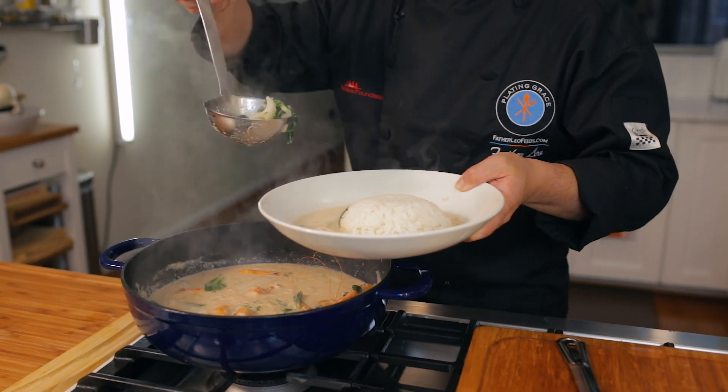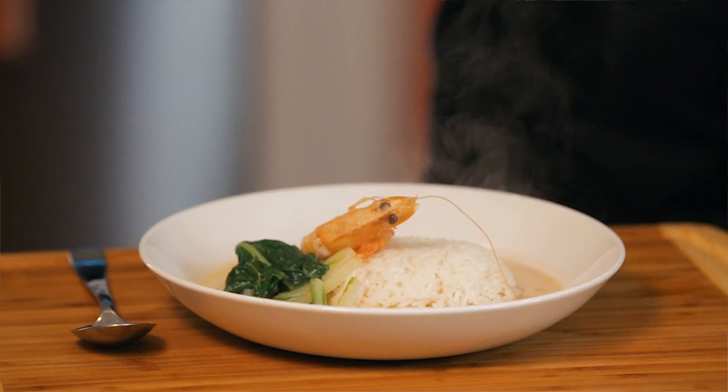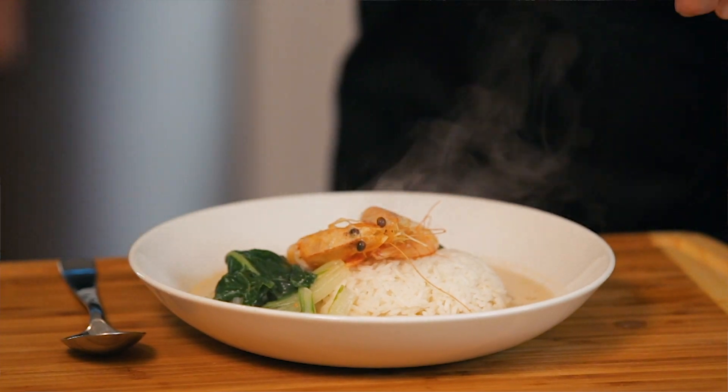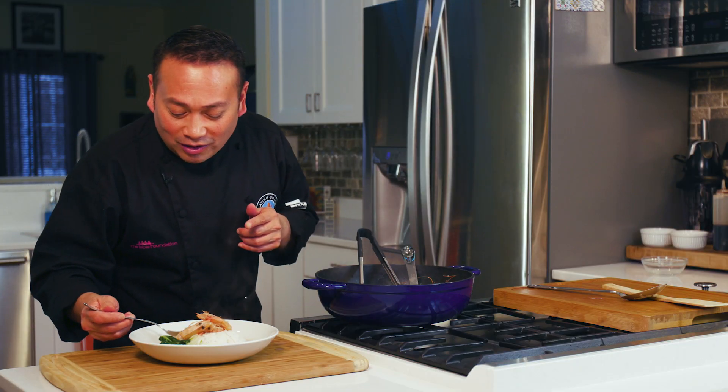I've got my rice plated and my soup kind of around it. I'm going to put a few pieces of shrimp right on top of the rice for a nice little presentation. We are God's children, and because of that He wants to feed us — we just have to come hungry to the dinner table. The best way we do it is when we offer a little blessing, knowing that what we're about to receive is going to feed us body, mind, and soul.